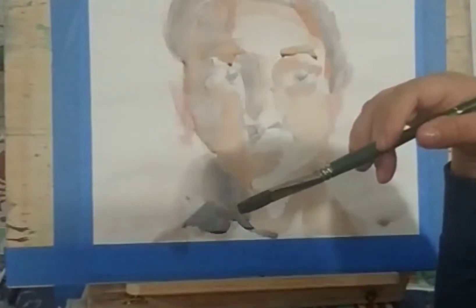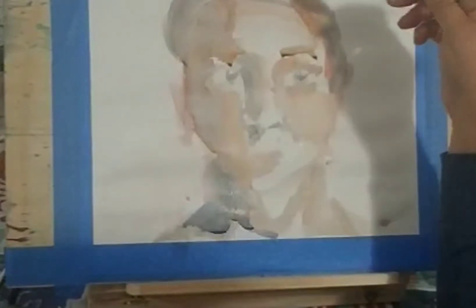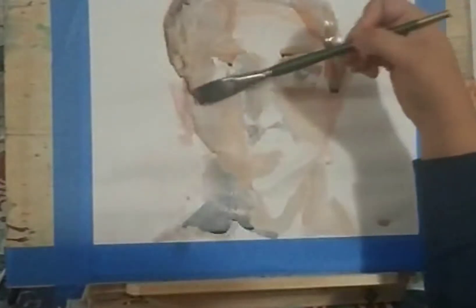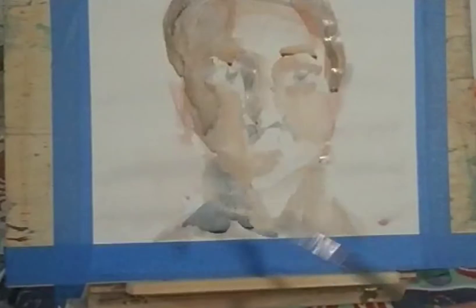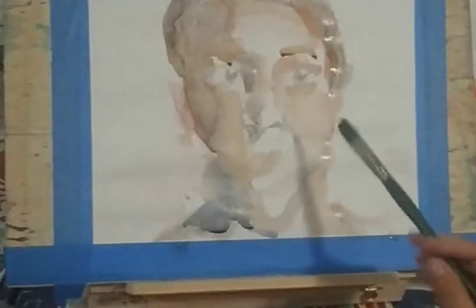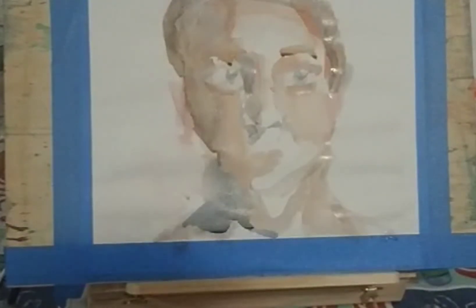A big issue for me was background color — what background color should I add? It depends on what you want to do. You don't always require a background color, especially with portraits. I feel like the best watercolor portraits I've seen don't come with a background color. In this case I didn't want to add any color whatsoever because I really wanted to focus on the portrait, so I left most of the paper white.